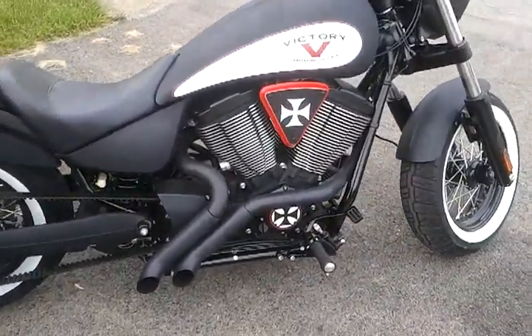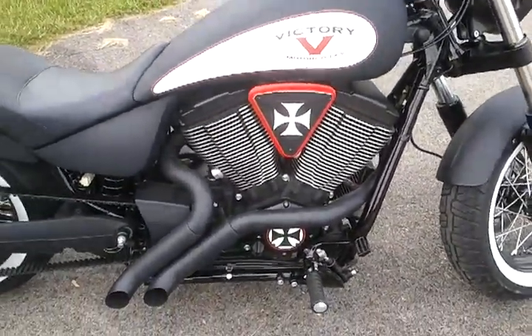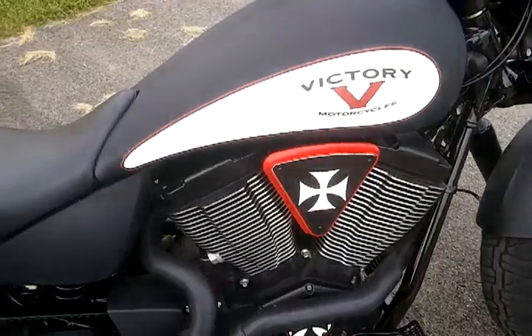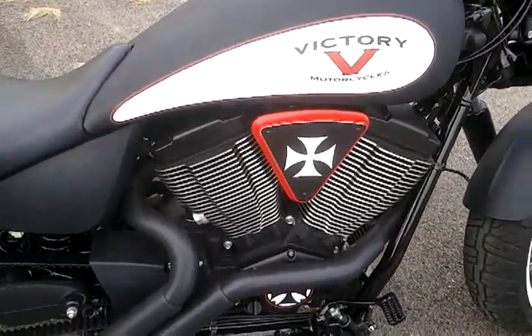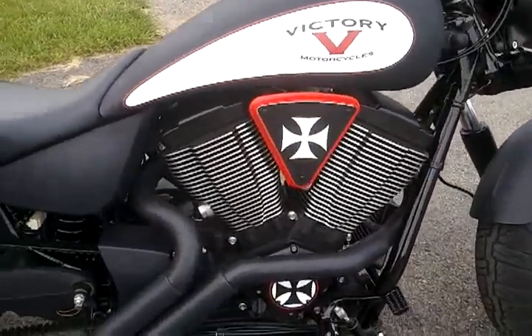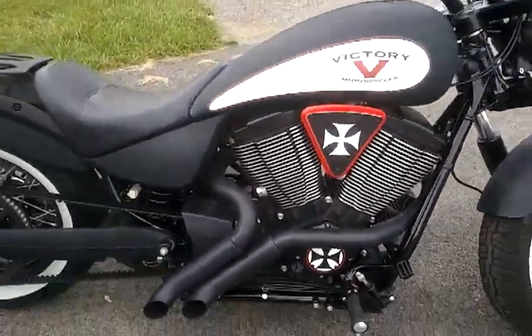If you look on the side, I went with the Iron Cross Darby cover and engine cover. It's a red, white, and flat black. I think it accents the bike really well. I think it fits perfectly the theme of the bike.